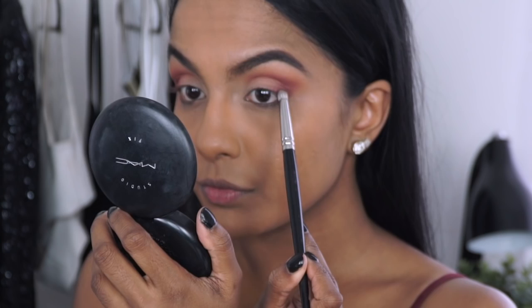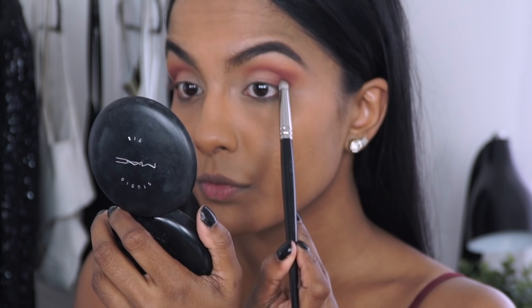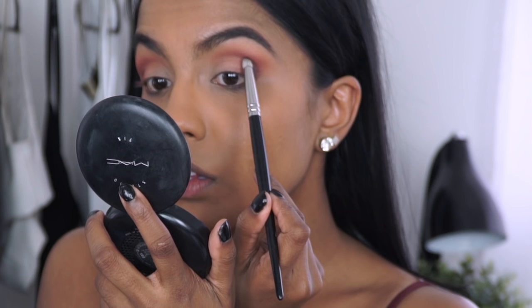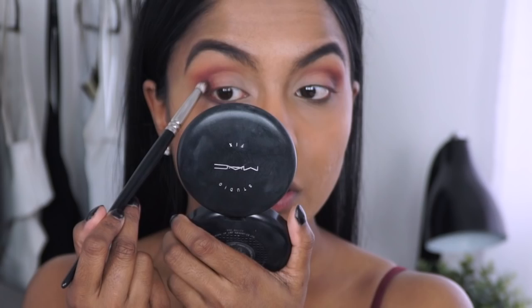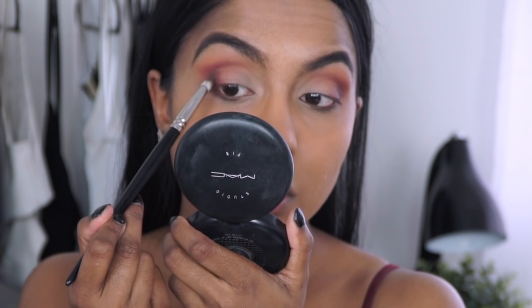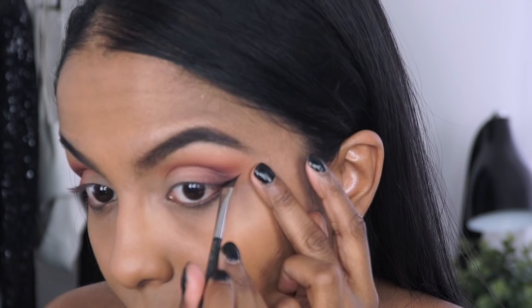I then slowly brought it up into my crease, and then taking the maroon shade again I blended it all out so that there are no stark lines. Then I repeated the steps on the other side as well.